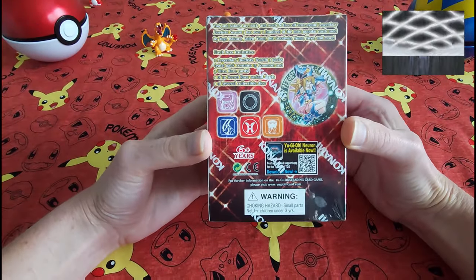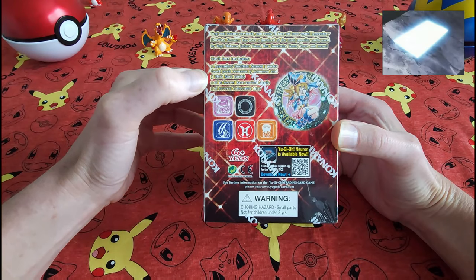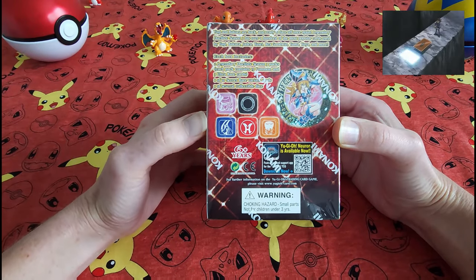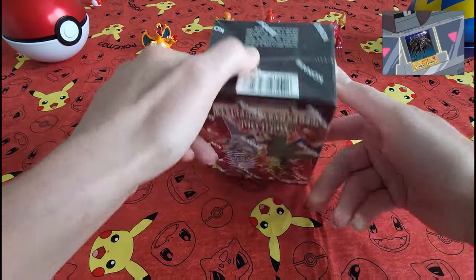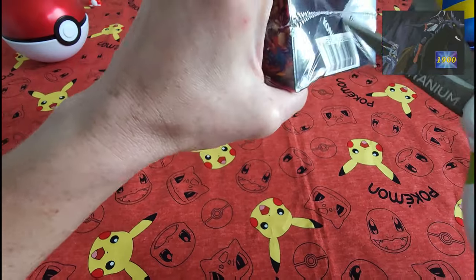Check out the back here. What do we got? We're going to get obviously two packs, at least three Ultra Rares, and some other exciting things. Let's see if we can get anything good in here.